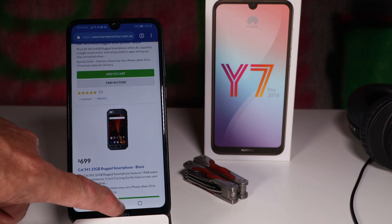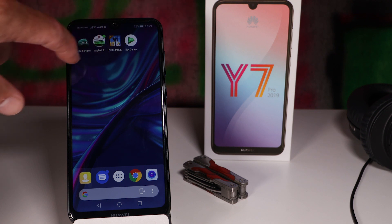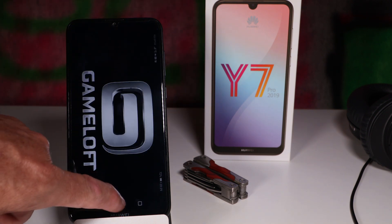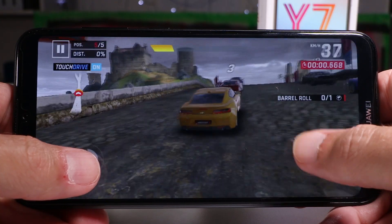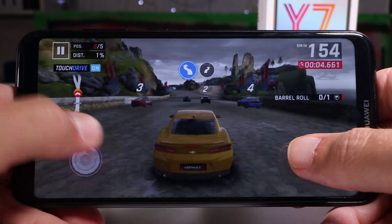With 3 gigs of RAM it can really only handle five or six apps, but day-to-day use is quite pleasant. It's not running like a Snapdragon 855 or a high-end Exynos — it's a Snapdragon 450 which is pretty slow — but when I tap on an app it opens, multitasking works, and I can do a little bit of gaming.